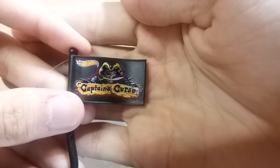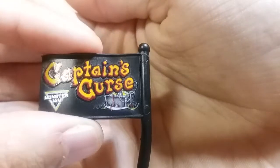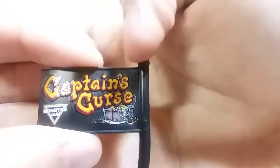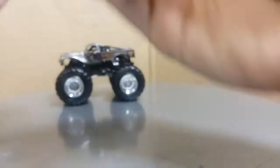Take a look at the flag. You have Captain's Curse with the dual-sided logo — the Captain and the Skull. And you have Captain's Curse with a treasure chest, which looks really cool, and the new Monster Jam logo. That is really awesome.